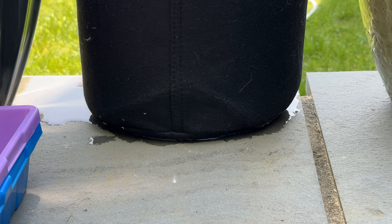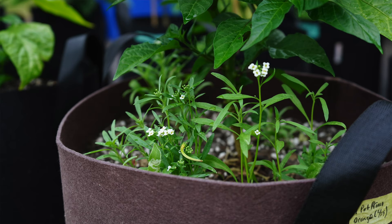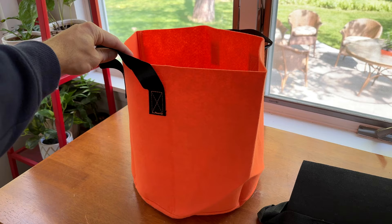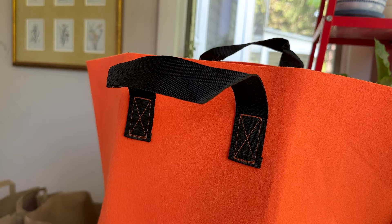Another disadvantage is that grow bags definitely rip and tear over time. For extra durability, you want to make sure you're getting a high quality grow bag made of non-woven material. I'll leave a link in the description to our favorite brand — they hold up much better than cheaper brands. However, they definitely don't last forever and don't last as long as other containers. Later in the season, we've also noticed chipmunks and squirrels chewing holes in our grow bags, so that's something to consider as well.